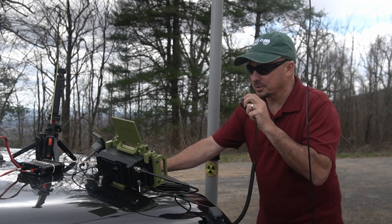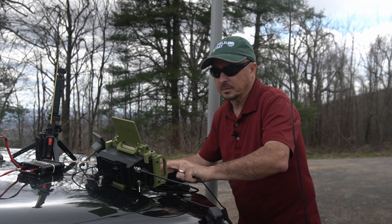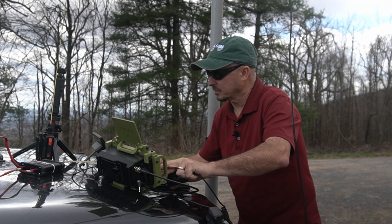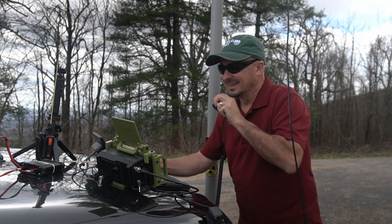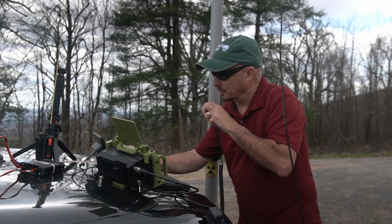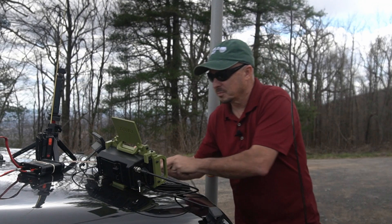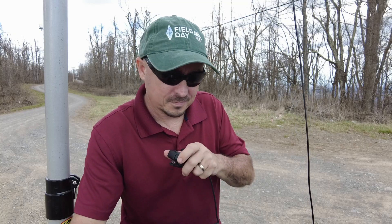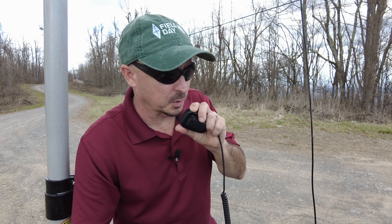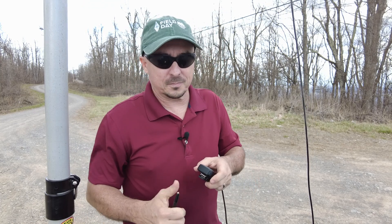Outstanding, thanks for the call. I asked if he was running mobile or stationary. He confirmed currently mobile with an ICOM 2730A. I thanked him for the call and said maybe we'll work him again when he gets a little closer. KM4ACK and KG4VDK signed.